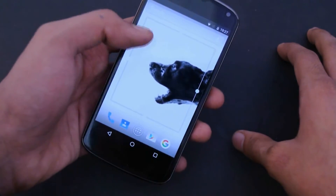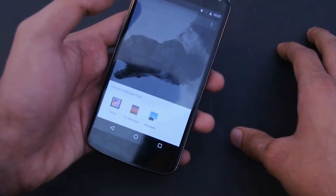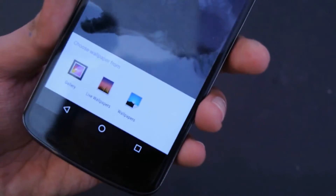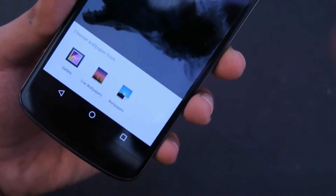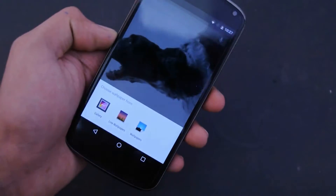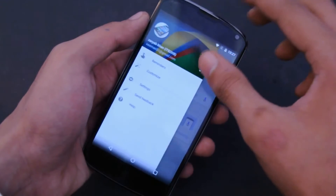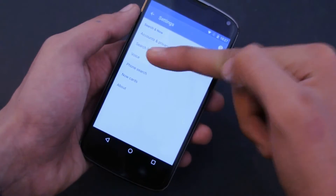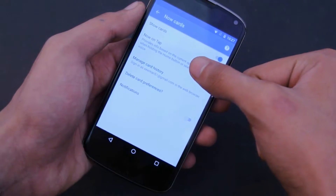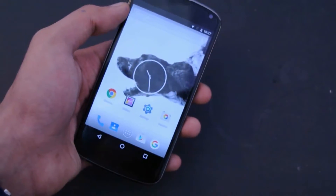If you hold down the home screen it will give you options like wallpaper — you're not going to get Google Now settings from just holding down the screen. To get there you need to open the Google Now application where you can access settings. You can even turn off Now on Tap if you don't like it — go into Now Cards and you have this option to turn it off. But it's really convenient.